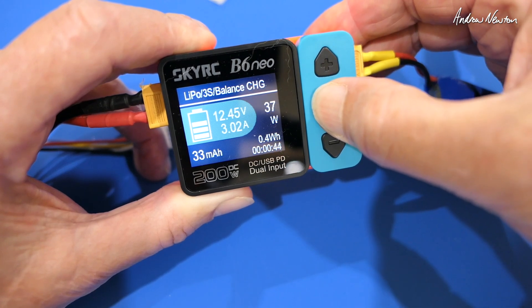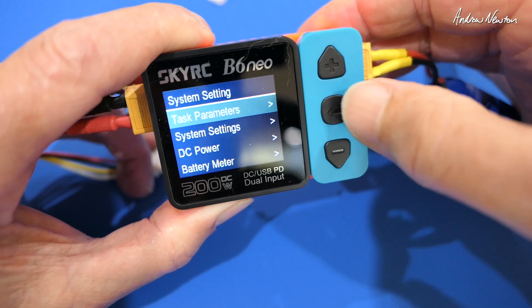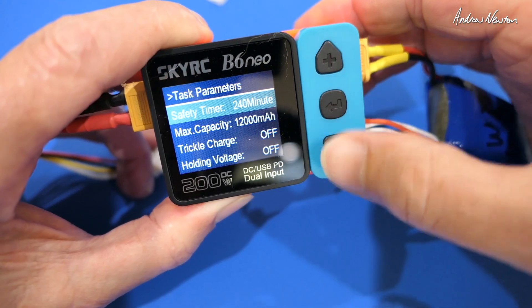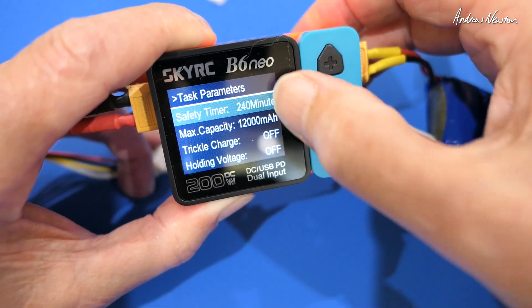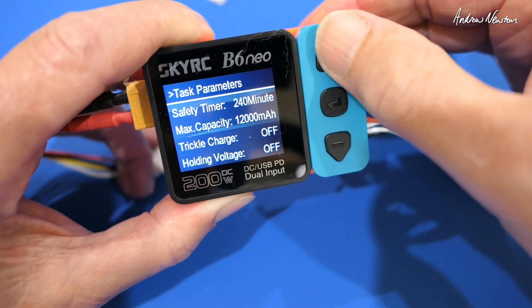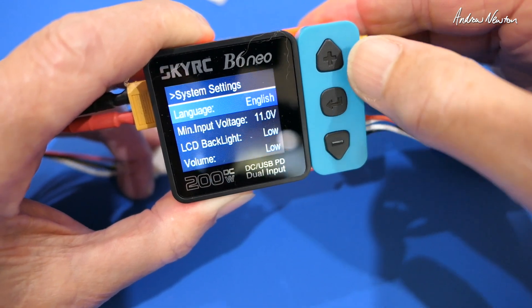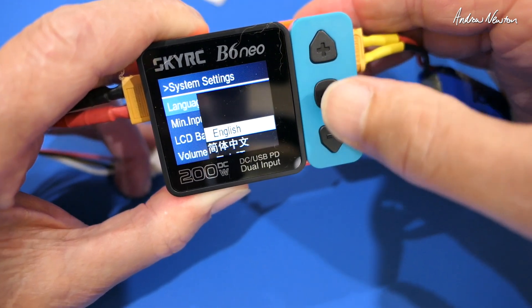Let's go and have a look at some of the settings now. Long press of the return button — task parameters: safety timer, maximum capacity, trickle charge, holding voltage. And back — system settings — language: English, French, German and a couple of Asian languages.